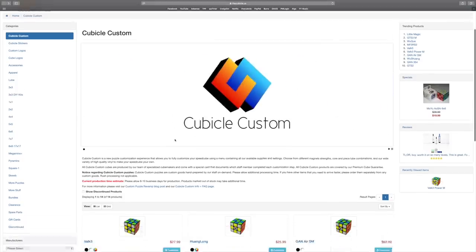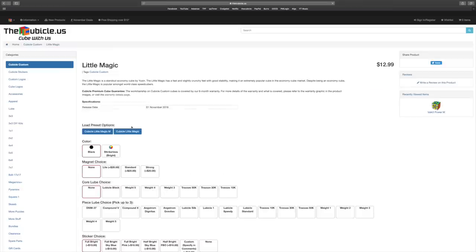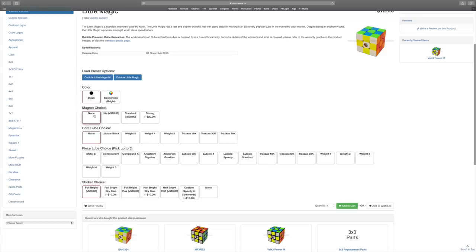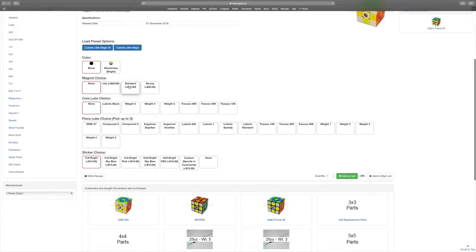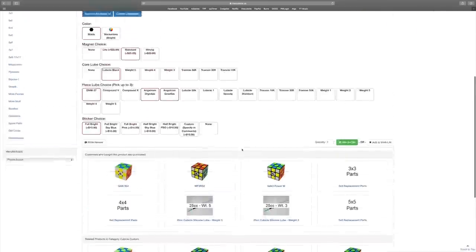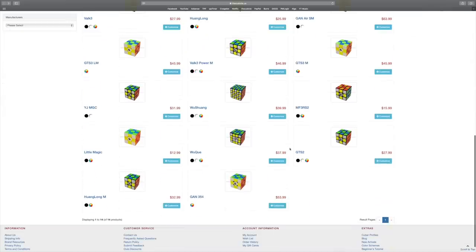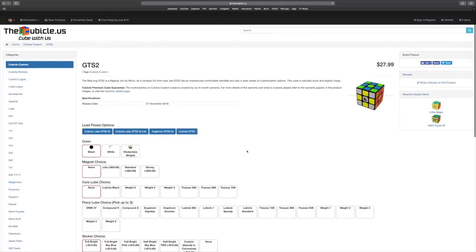This is Cubicle Custom and you can get to it through cubicle.us — if you go through cubicle.com it will redirect you there. Going into the Little Magic, you can choose between black and stickerless. For the magnetic choice there's a $20 markup, so the price is already $12.99 making it $32.99. I chose the standard medium magnets. I chose Lubicle Black for the core — you can choose all sorts of different ones — and DNM-37 Dignitas/Gravitas. You have all these lube choices if you already know what you want, and you can choose your custom sticker as well. This makes it very personal and a very custom cube.